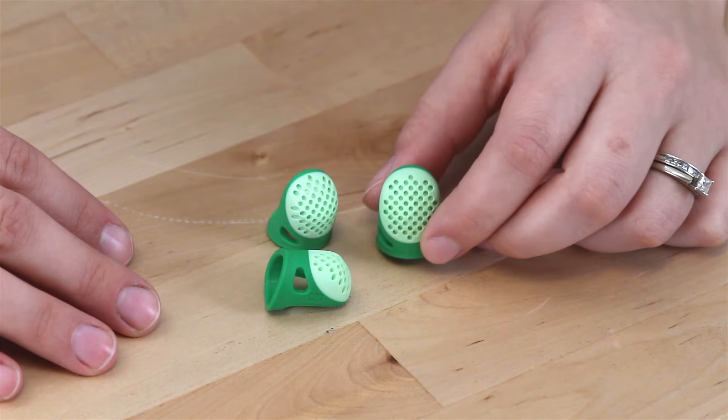Hi guys, I'm here today to talk about the Soft Comfort Thimbles by Dritz. They come in three sizes: large, medium, and small.